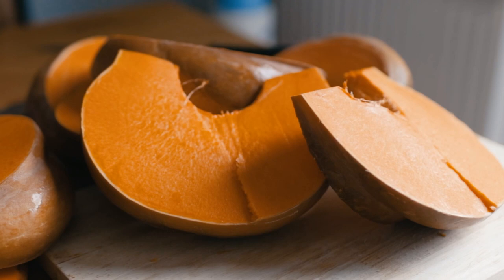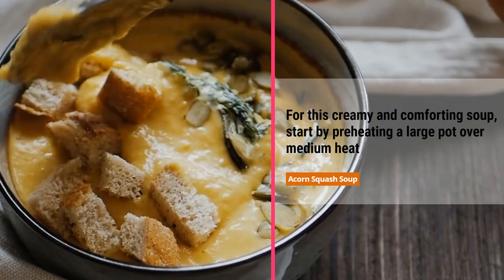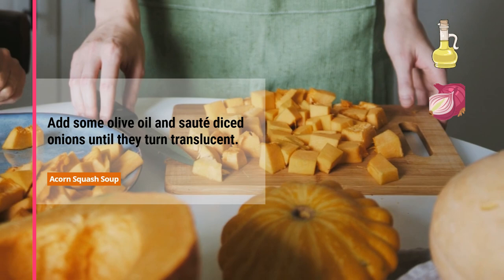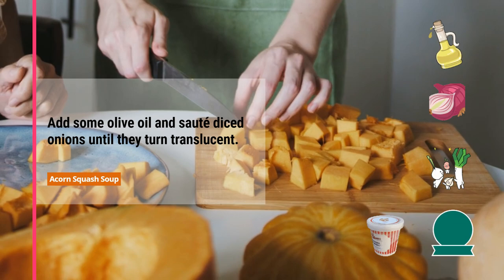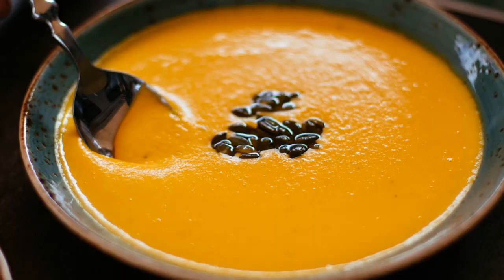Let's move on to our next recipe: acorn squash soup. For this creamy and comforting soup, start by preheating a large pot over medium heat. Add some olive oil and sauté diced onions until they turn translucent. Next, add cubed acorn squash, vegetable broth, and a touch of thyme. Once the soup is smooth, return it to the pot and add a splash of heavy cream. Give it a good stir and let it simmer for a few more minutes. And there you have it — a warm bowl of velvety acorn squash soup ready to be enjoyed on a chilly evening.